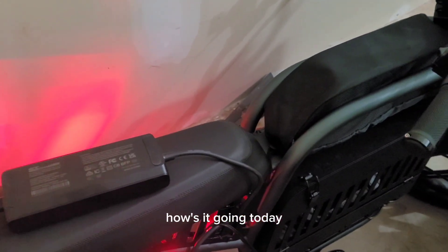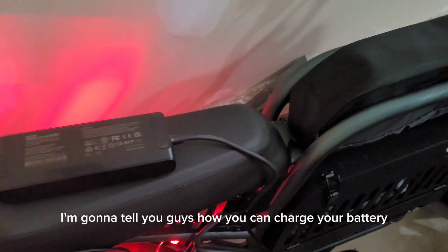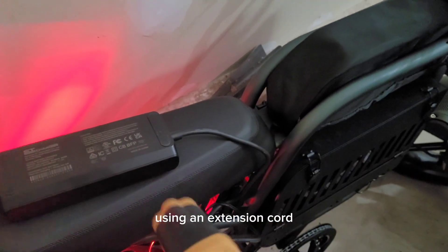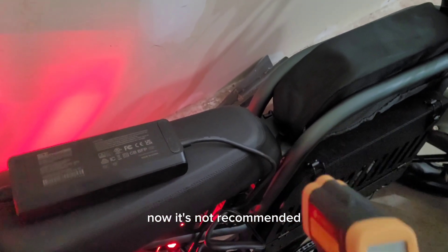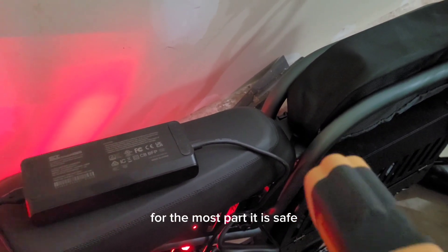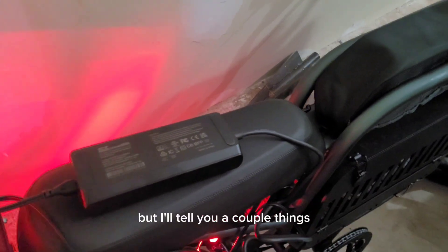What's up guys, how's it going? Today I'm going to tell you guys how you can charge your battery using an extension cord. Now, it's not recommended, but I'll tell you how to do it safely. For the most part, it is safe, but I'll tell you a couple things.